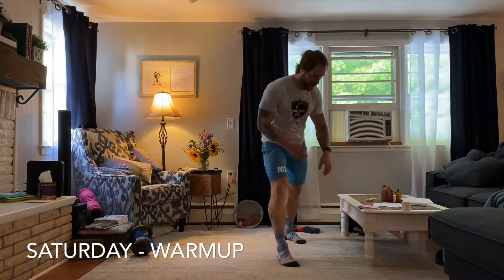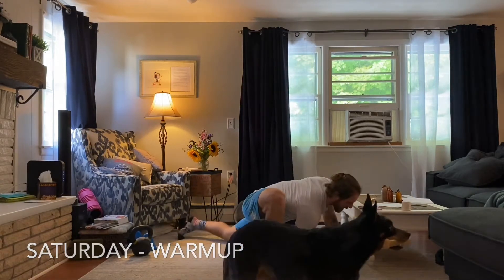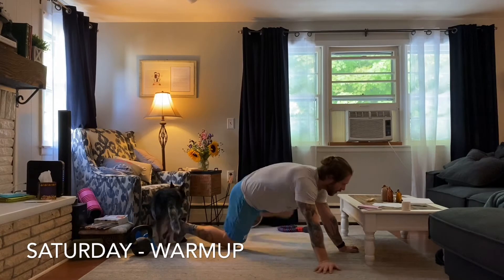Then we have a little bit of dynamic opener style stuff. We're going to hit some elbow to instep — a nice long step here. We're going to drop that elbow down to the ground and add a twist. It's up to you guys what variation you want to pull on that, but we're going to do that on both legs.